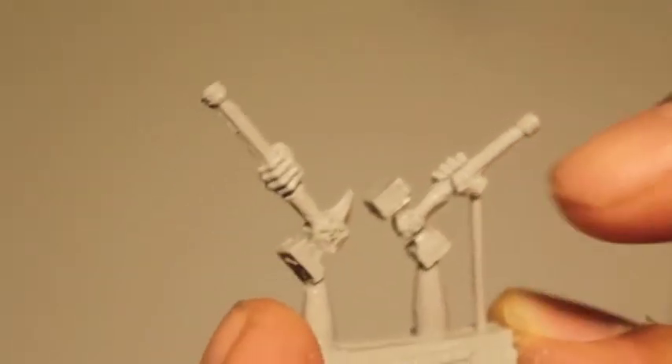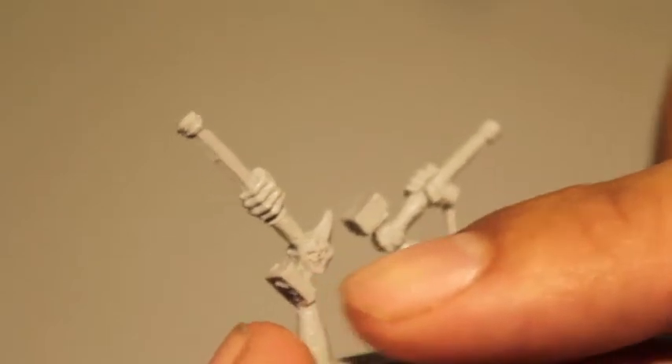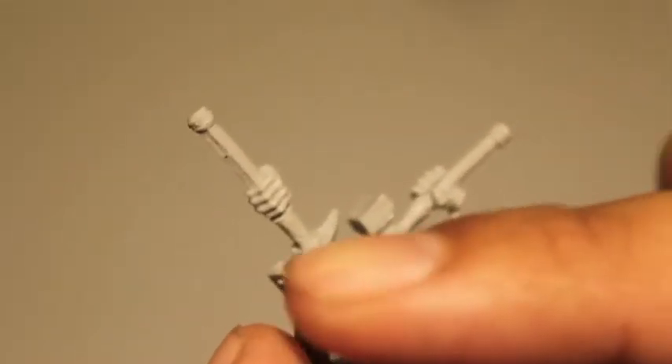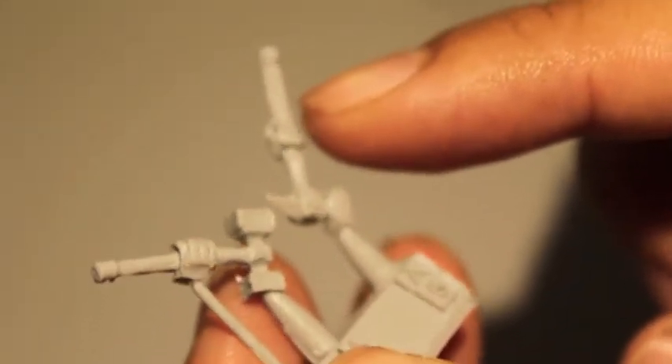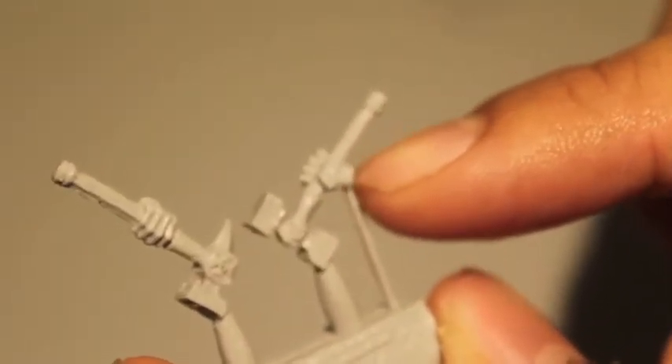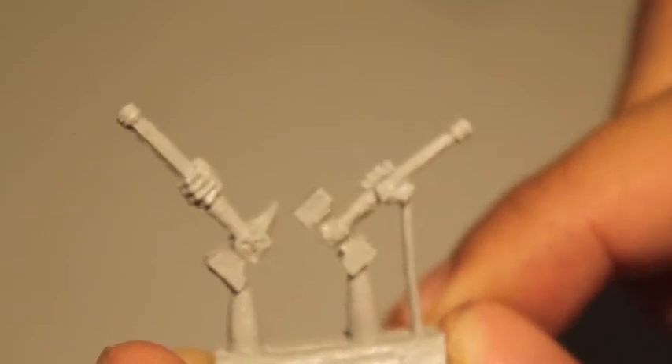There are two hammers here of different make — one has two flat heads and one has a pick at one end and a hammer on the other. Both of them have what looks like wood grain on the handles.